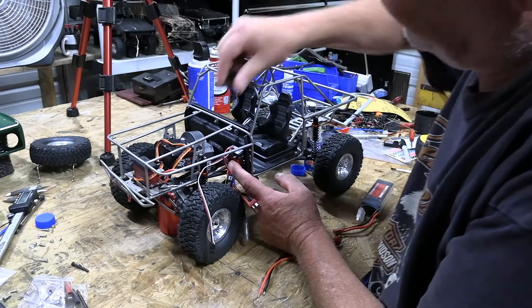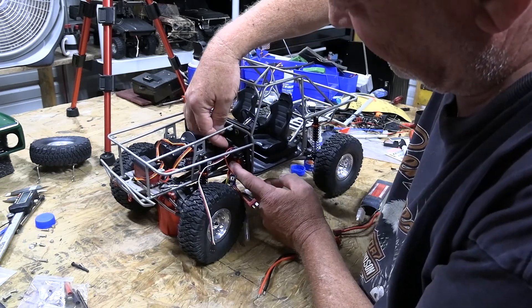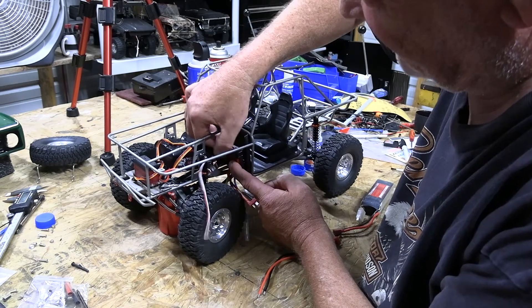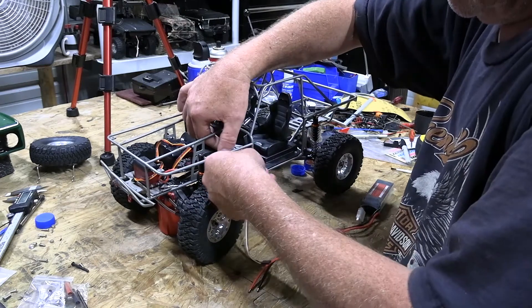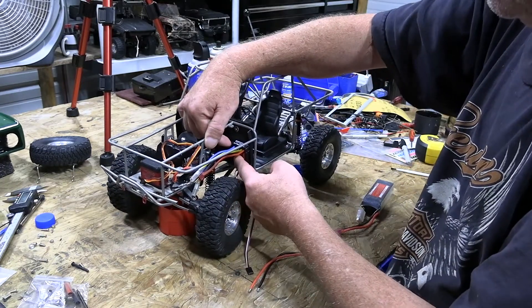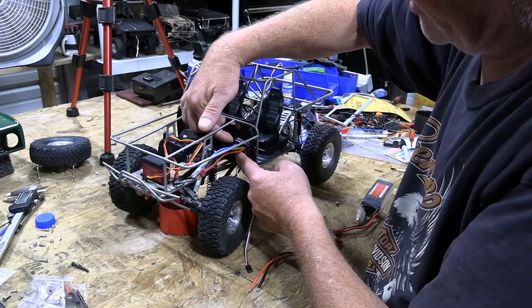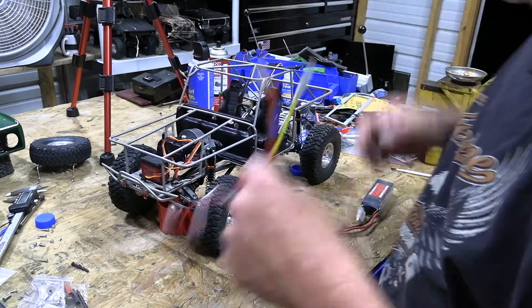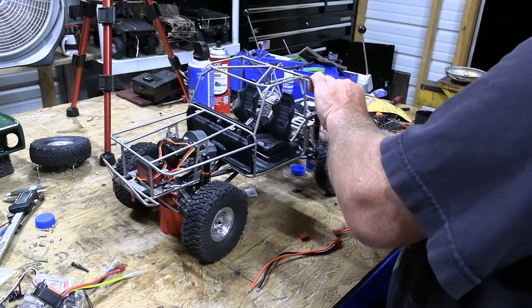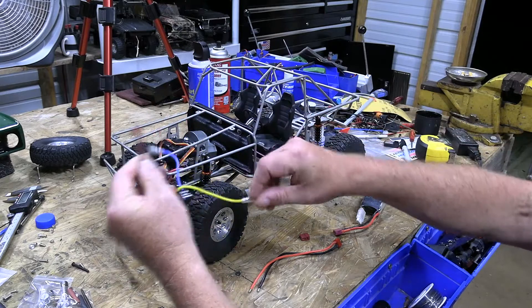I'm going to put the speed controller right here and the receiver right here. I'm going to have to flip this around because otherwise — like this — so I can put the on/off switch down below. Everything's right close. Most applications and most videos I've seen on this truck, that's where they put it, most likely because they've used that same speed controller and ran into the same issue with the wire being too short.